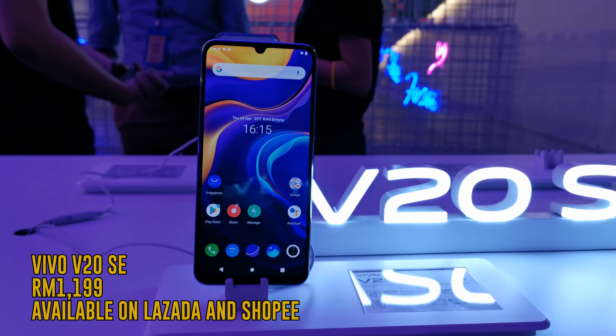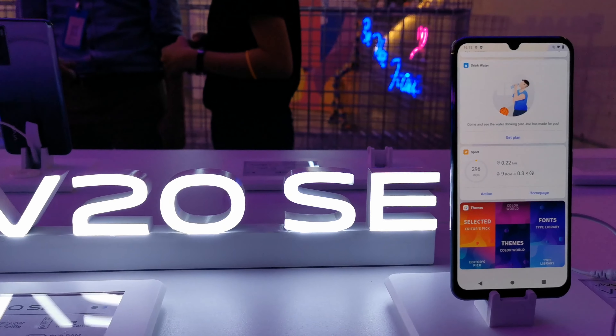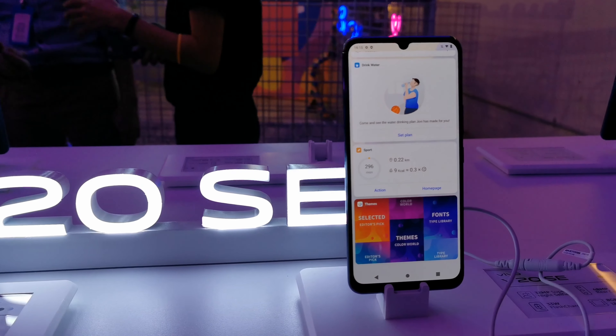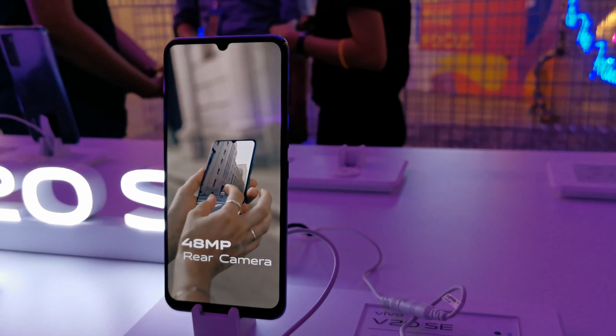The phone retails for RM1,199 and is available online on Lazada and Shopee. Customers that buy the phone between 24 September to 2 October are able to redeem an exclusive gift worth RM199.